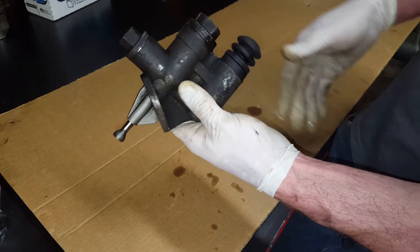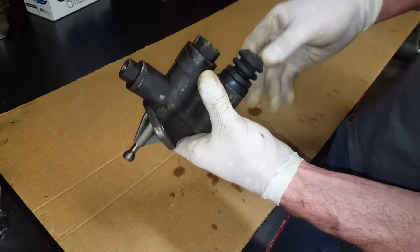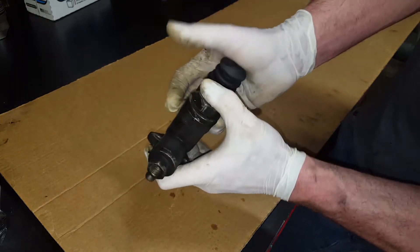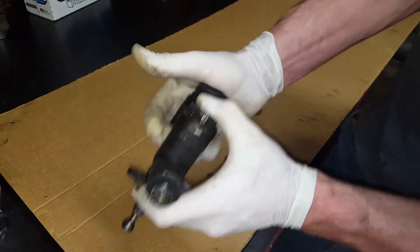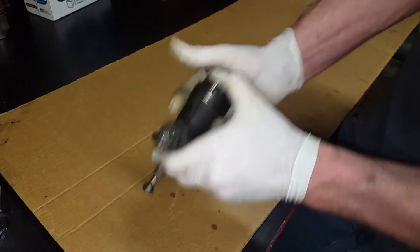Now, if you happen to run out of fuel or you get air in your fuel lines and you have to reprime it, instead of cranking the engine a bunch, they give you this manual priming bulb here. If I cap this intake off, you can hear that going — and that should create a vacuum.